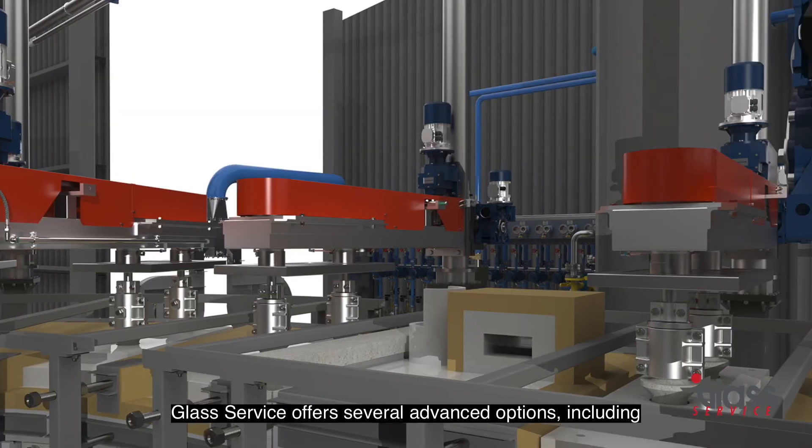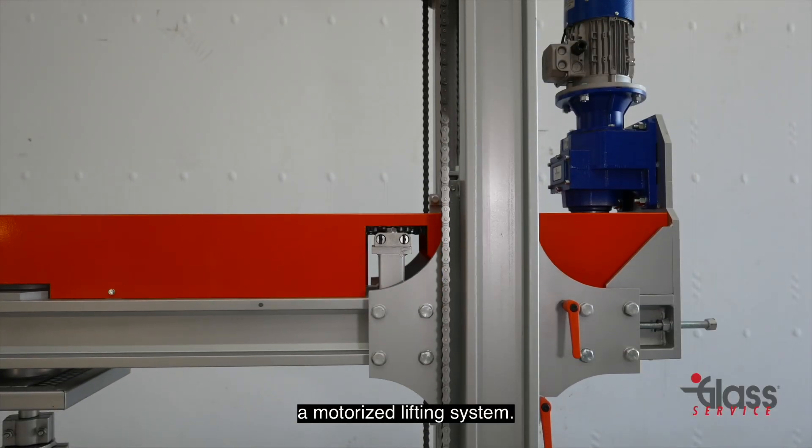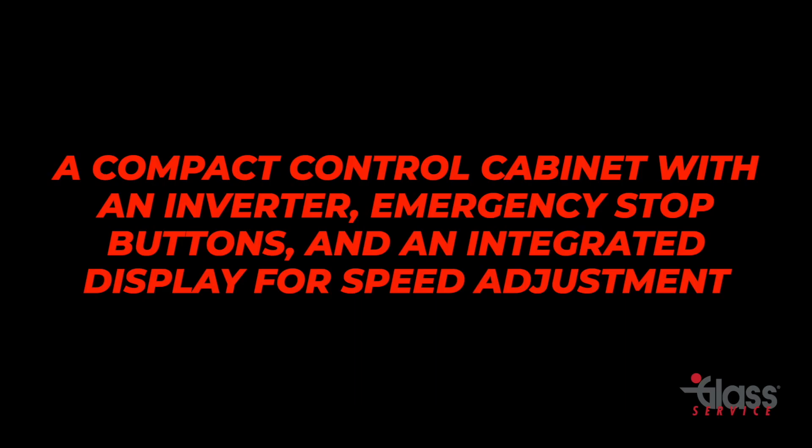Glass Service offers several advanced options, including a motorized lifting system, a pneumatic clutch to protect rotors from excessive torque, and a compact control cabinet with an inverter, emergency stop buttons, and an integrated display for speed adjustment.